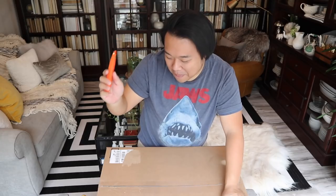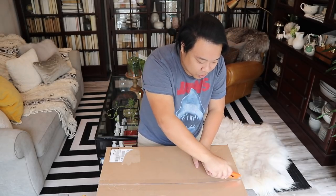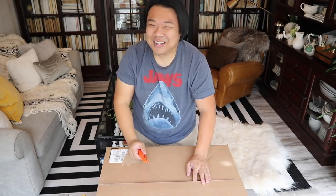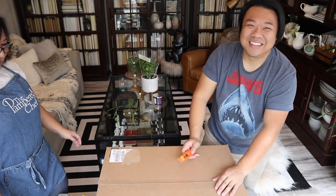Mom's in the kitchen cooking right now. We're going to open up this thing — I haven't seen it yet, just got it in the mail — and I am super duper excited. You guys know how much Mom and I love a good air fryer. Mom, come here, say hi! Look at Mom's little apron, she looks so cute.